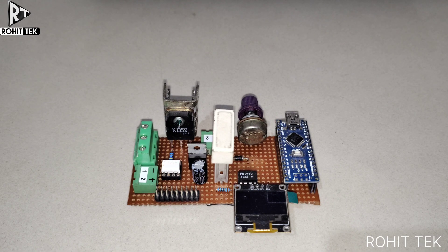Hey guys, this is Rohit. I have designed a prototype of a DC motor speed controller version 1.0. It is specially designed to meet industrial requirements and this is my own customized prototype.